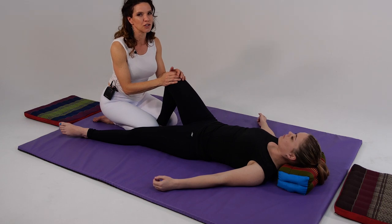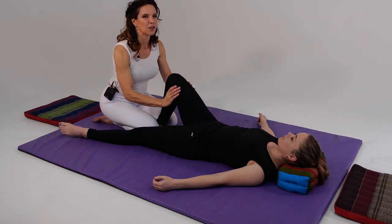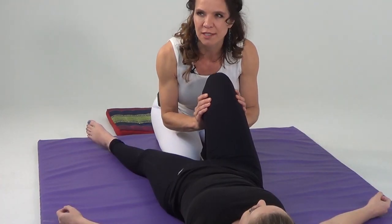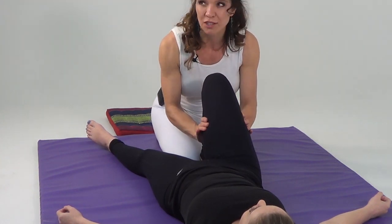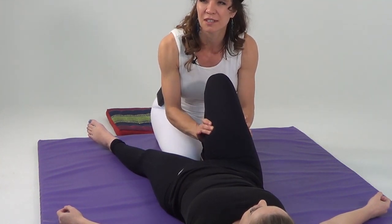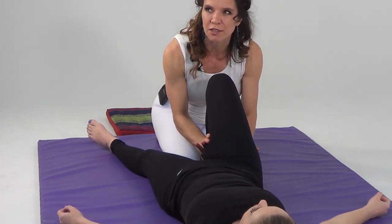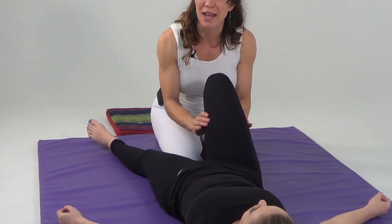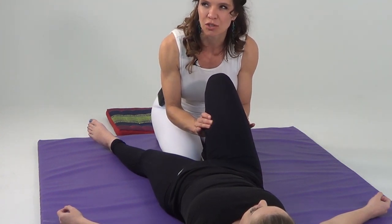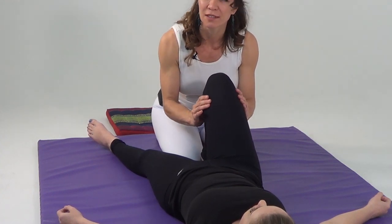Next we're going to turn our attention to the hamstrings and press with our thumbs on the center line — double thumb pressing, sinking in. One, then to our center space, then to our third space, dividing the space into thirds — three. Slowly releasing, back to center, two, and then returning to our first space, one.